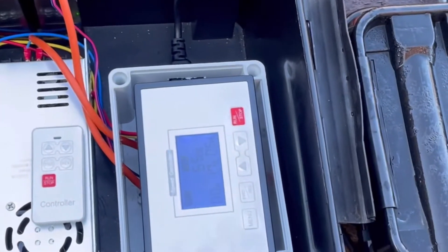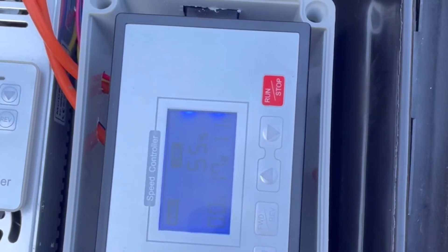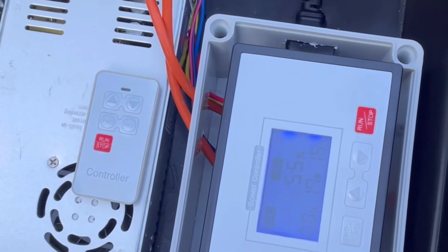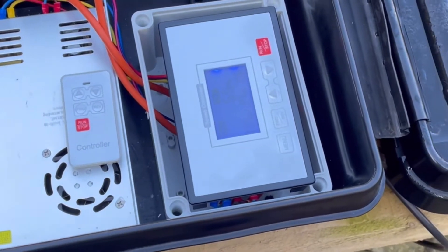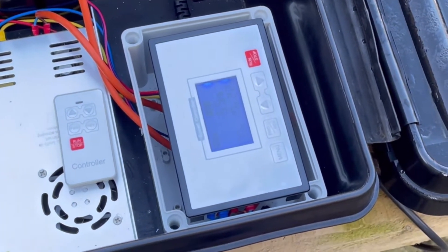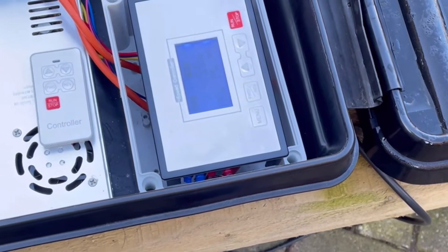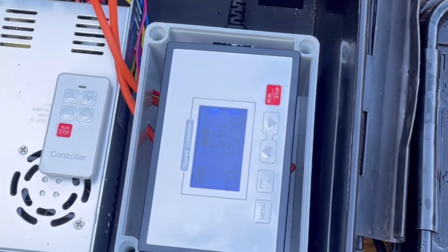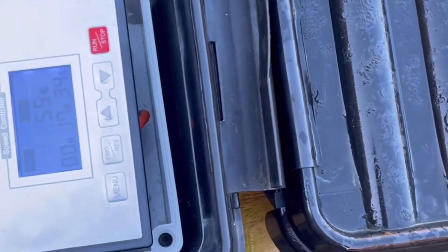Right guys, I thought I'd do a quick video on this new speed controller that I've been buying. It's a digital one — the plus side of it is a remote control. I got it from China, and unfortunately it didn't come with any instructions, so I've had to pretty much fathom out everything myself. But it does actually have a few cool functions, and they are quite easy once you've figured them out.